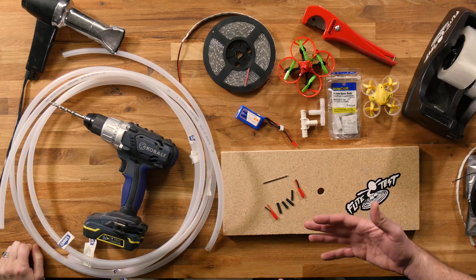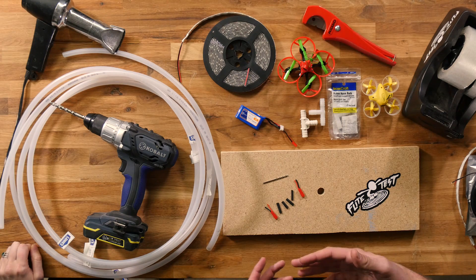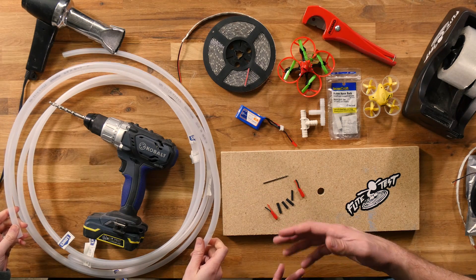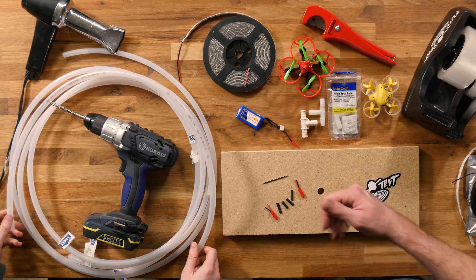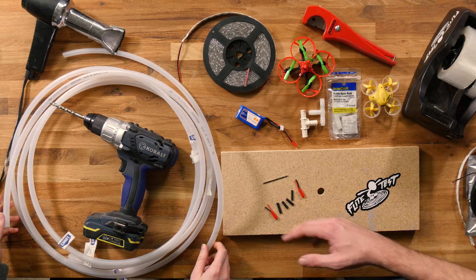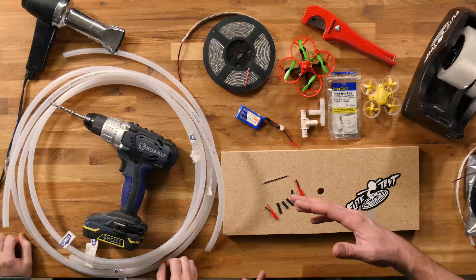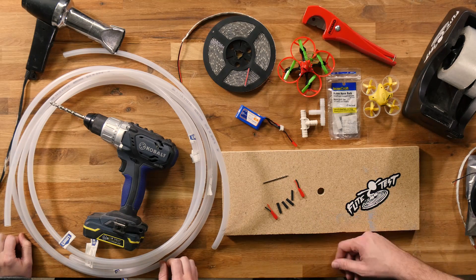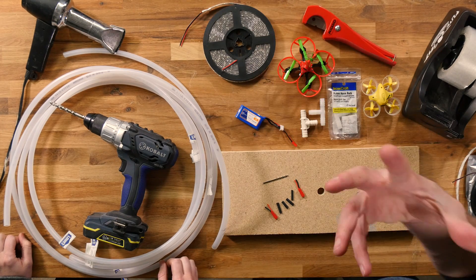Before we get started, we need some basic materials. You can pretty much choose anything. Bill McKay used a hula hoop that he cut down. Bob Parmalee used PEX. We went to Lowe's and got some PEX — you can get 20 feet for about seven bucks. You can also get this PVC material that's fairly clear for about 29 cents a foot. This is half inch PVC pipe. Along with that, we're going to need a simple drill and a drill bit, and some LED lights.